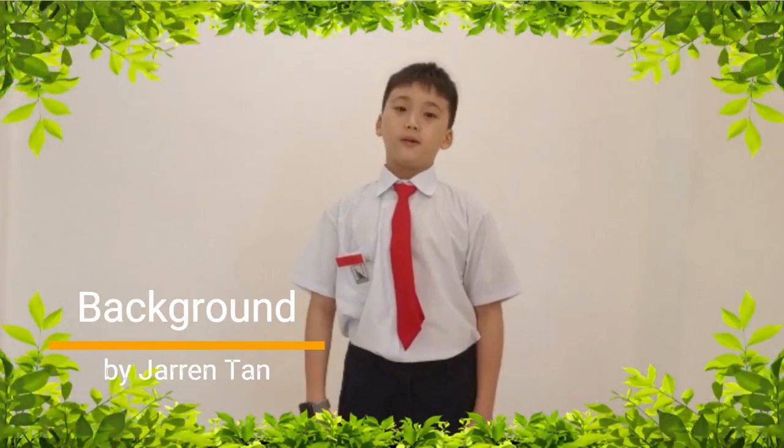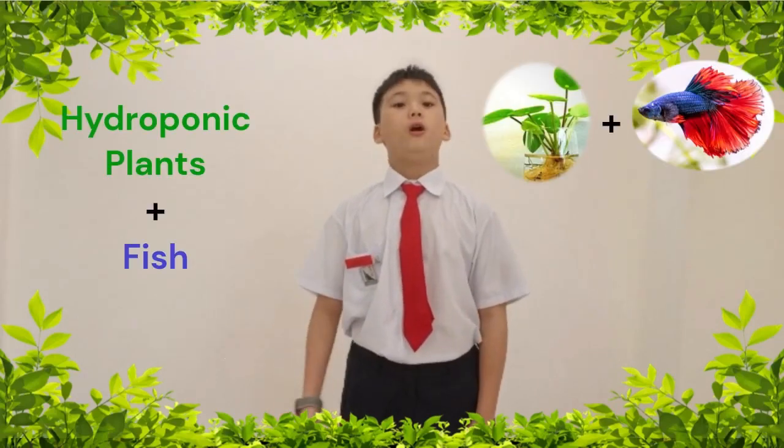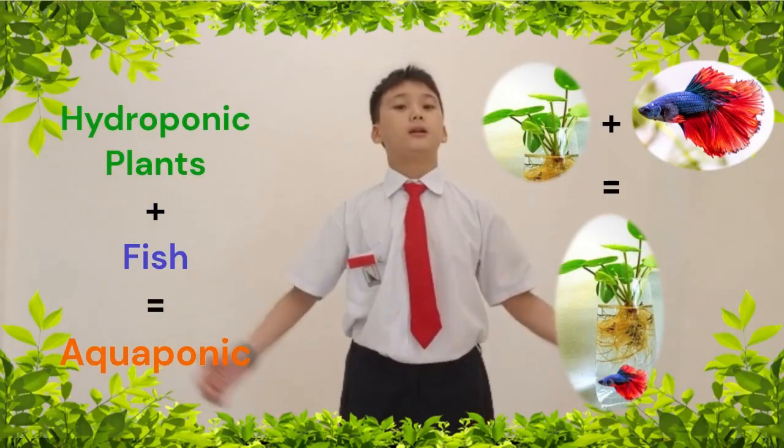Hi everyone, welcome to our video about hydroponic plants with fish, also known as aquaponic plants.